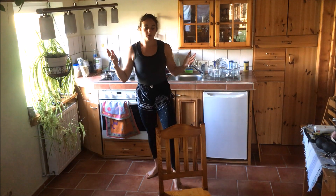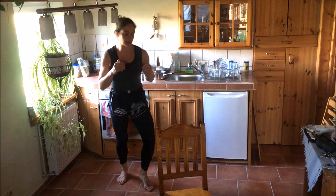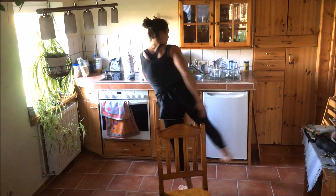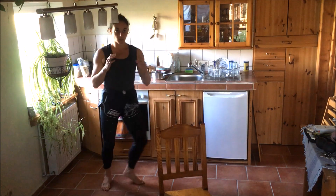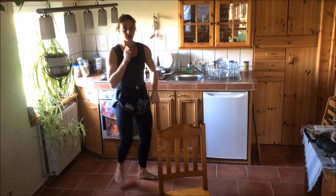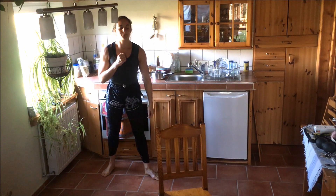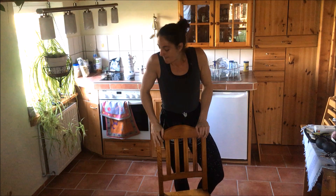So we have three different versions of how to throw our kicks over the chair: with the back leg, with the front leg using a switch, and with the front leg using a walk-in. This is really nice to practice at home.